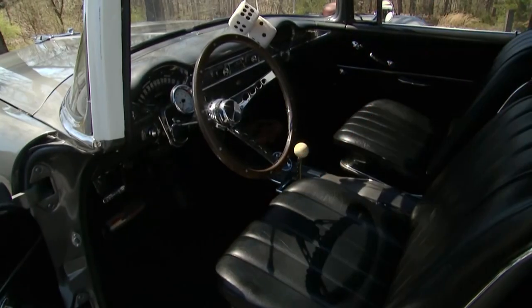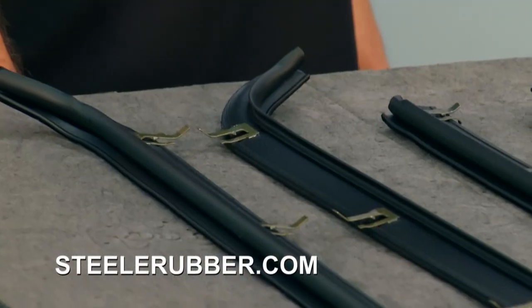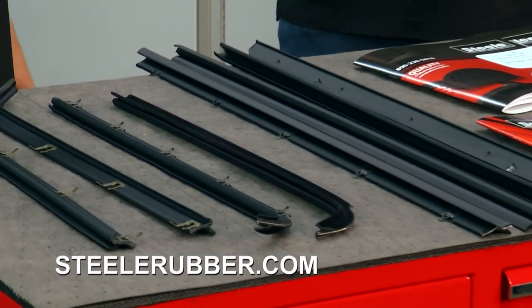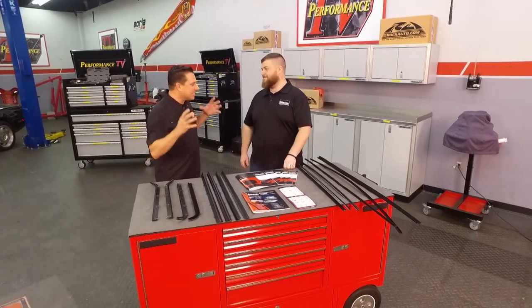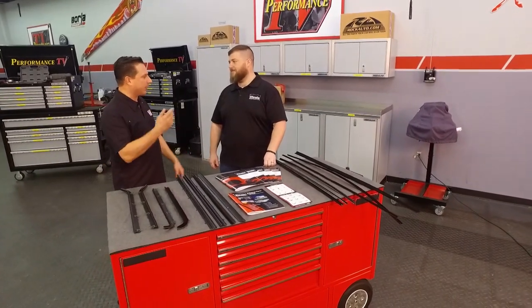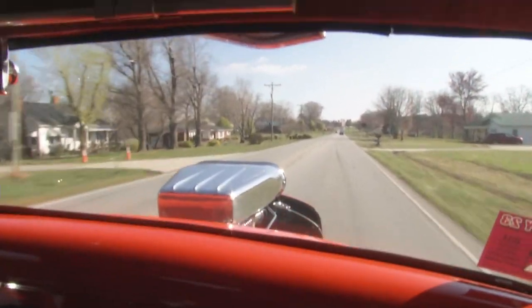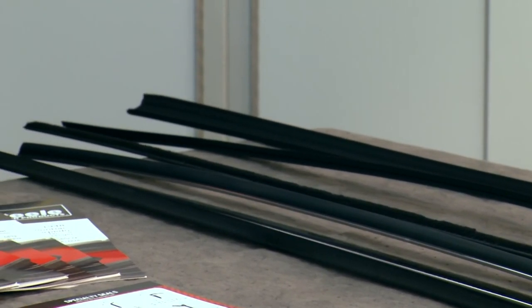Window felts, belt lines, whiskers — they all have different names for them, but those pieces get so much abuse from UV off the sun. They get a lot of damage from rolling the window up and down, resting your arm on it, oils from your skin. They just deteriorate very quickly and make your car look dingy when there are cracks and pieces missing from those window felts. And the sound when you close that door — you want it to be a solid sound, not hear the window rattle. These things keep the window from rattling, hitting the metal, keep everything on track, keep the dust and rain out of your door. They're a very essential part.